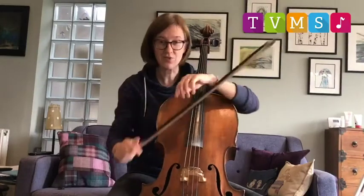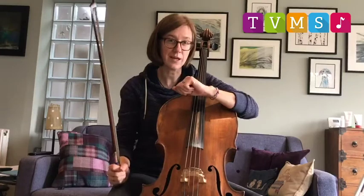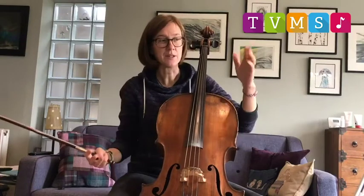The cello is part of the string family. You maybe already know that. You maybe know some of the other people who live in the string family. So we have violins, which are the small ones, violas, which are a little bit bigger, then the lovely cello and then the double bass.